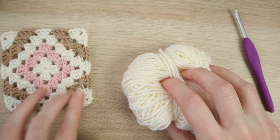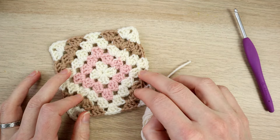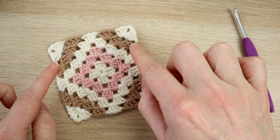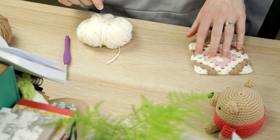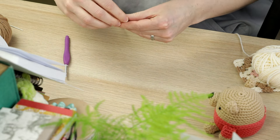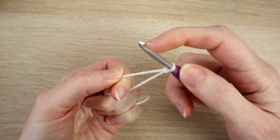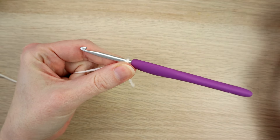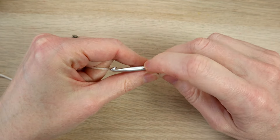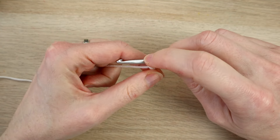We're going to start off in the middle, and the trick to this design and working out how to create this pattern is just changing the color on the corners — so if you bear that in mind that should make things a little bit easier. We're going to start off with a slip knot and work a chain four loop. You can also use a magic ring if you prefer, but I'm going to chain four.